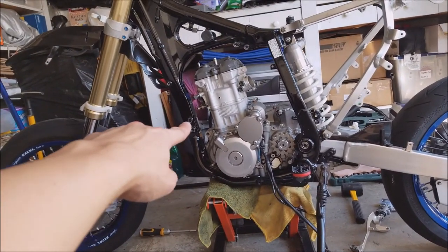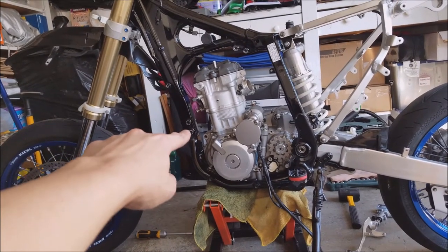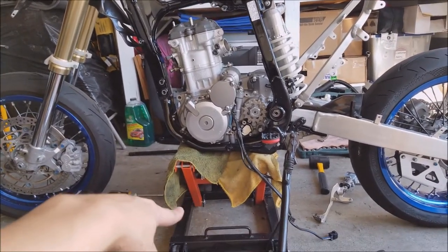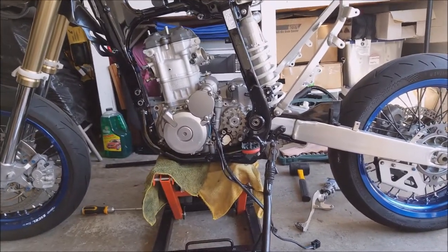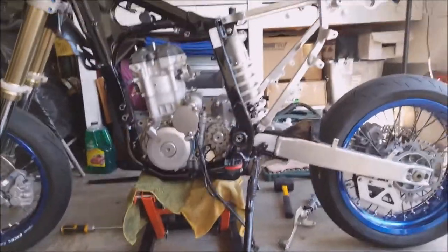The next step is putting the engine mounts — not super tight but I'll get them on here and here, and there's a bolt down somewhere below too. This stand here — the one I bought for the Harley a long time ago that I never used — it's so useful right now. Make sure to get yourself one when you have a moment.